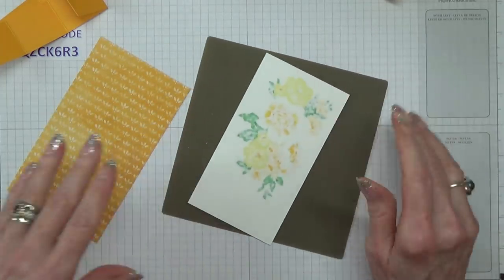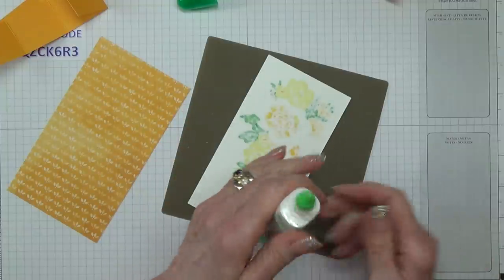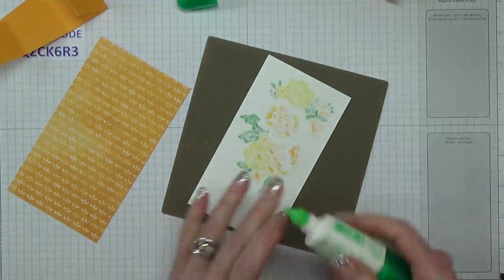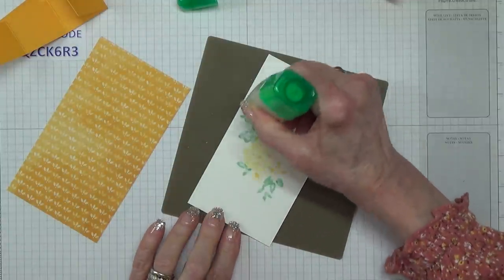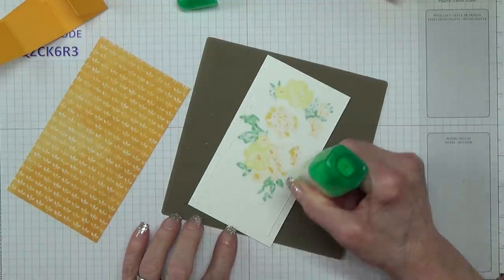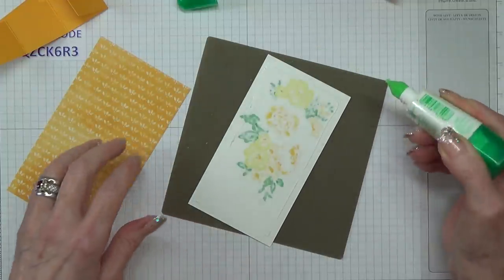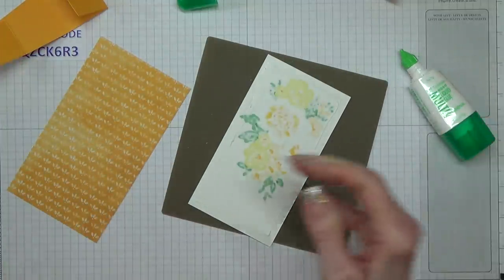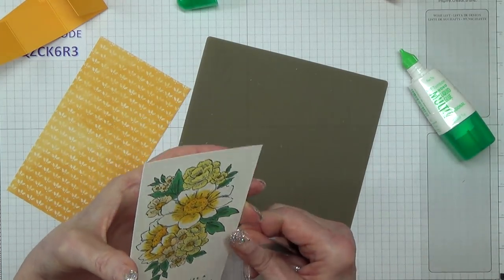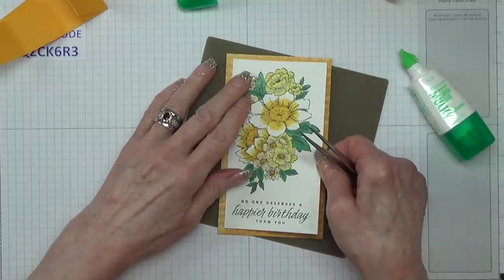I'm going to use Tombow — you can use whichever adhesive you prefer. I like Tombow because struggling with straight lines it gives me a little bit of wiggle room.